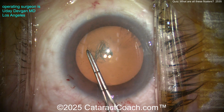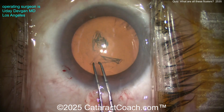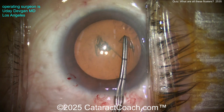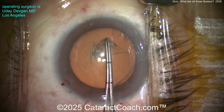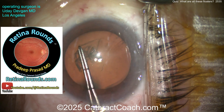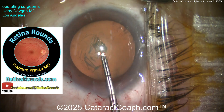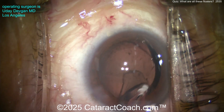That's loose zonular support — that's what that is. Now look in the vitreous; you can see through this cataract. It's not too dense. Look back there — there are no opacities, nothing floating around. Now there's the rhexis: a beautiful, precise five-millimeter capsulorhexis.